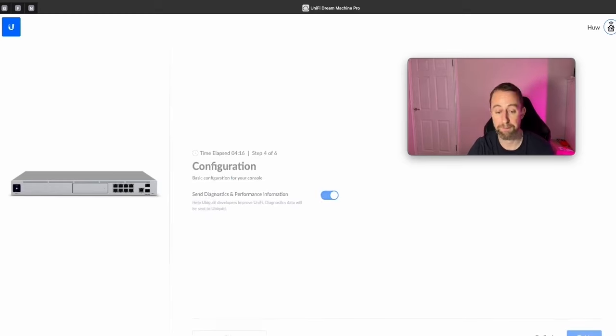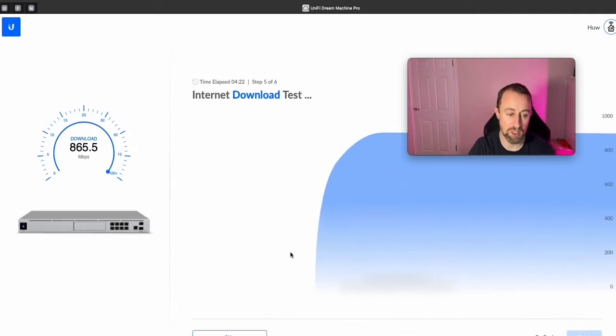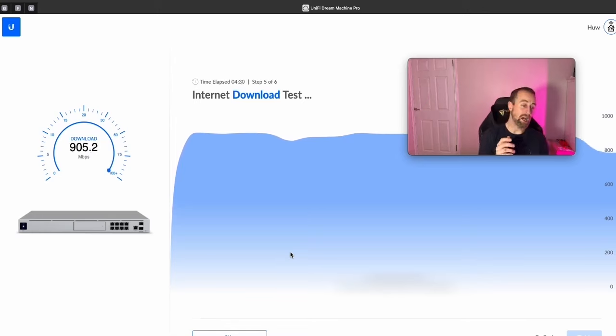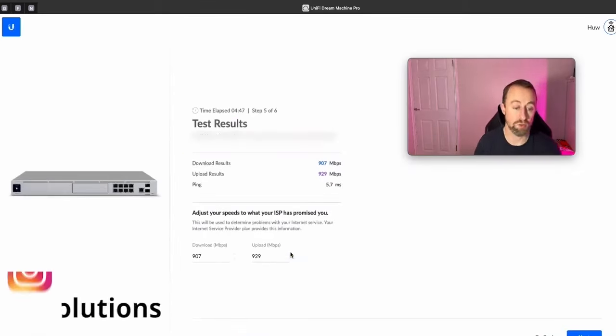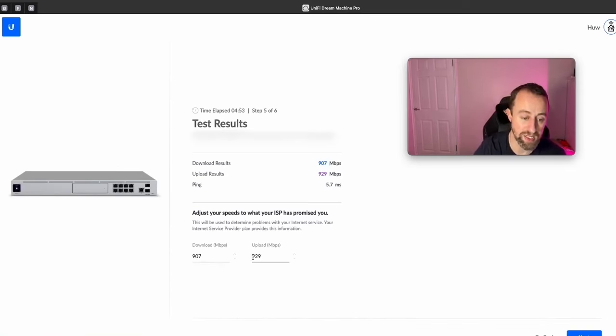You can choose to send diagnostic performance data — I'll just turn it on. Now it's testing my internet speed as a baseline measure of how well your internet is performing. We've got a pretty fast connection here — about 900 up, 900 down — but the client will have a different speed tomorrow, so I'll need to redo this then. It won't report speed data unless you've set up the periodic speed test, which I'll show you how to do shortly.